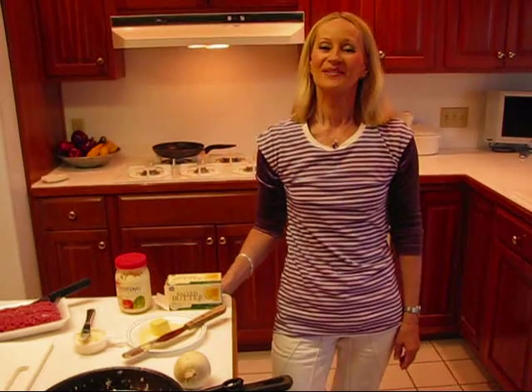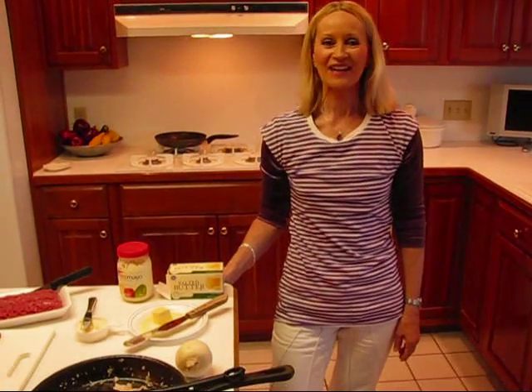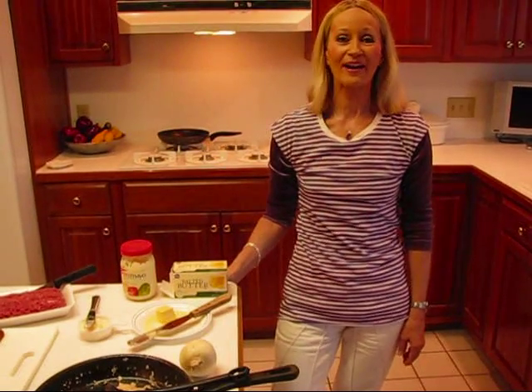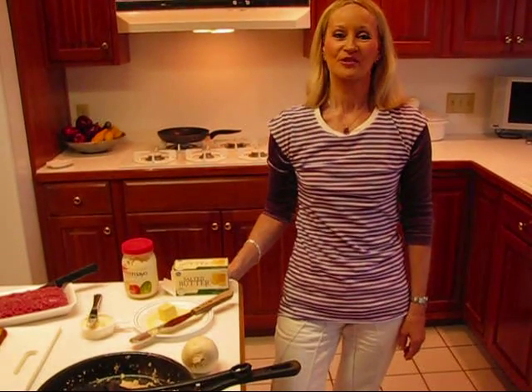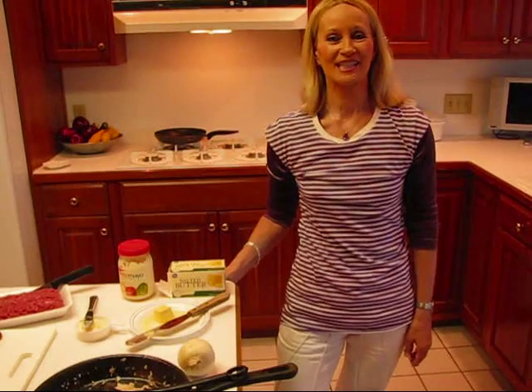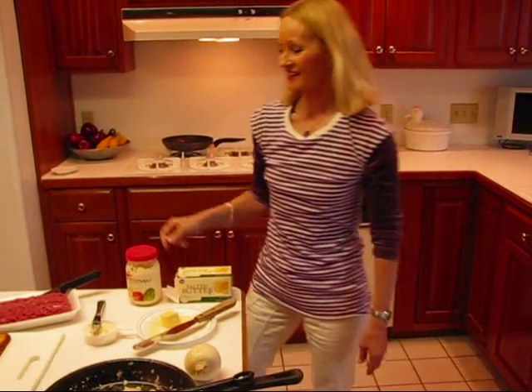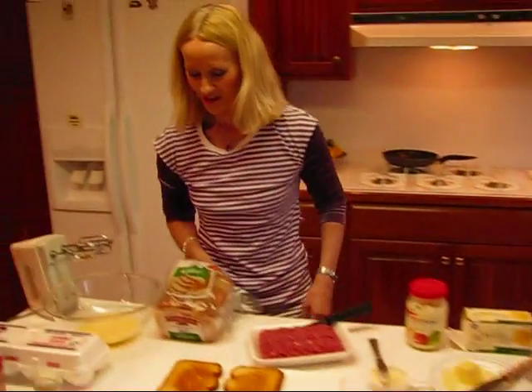Hi, I'm Betty. Welcome to Betty's Kitchen. Tonight we're making hamburgers and they're a little bit unusual because they're going to be square hamburgers. They're square because we're making them on slices of bread instead of a hamburger bun. So let's begin our procedure.